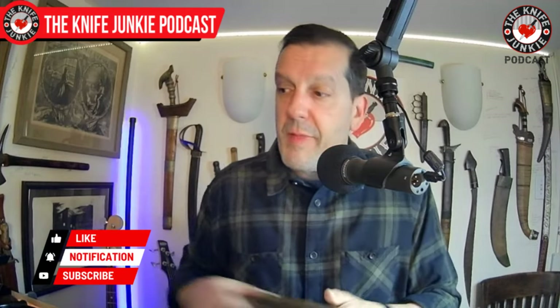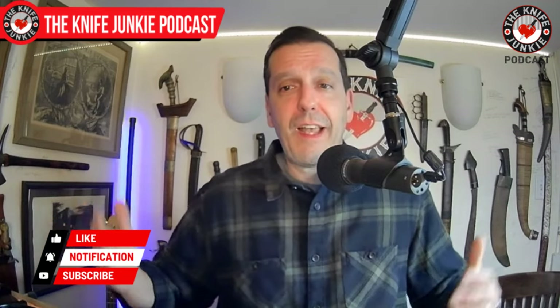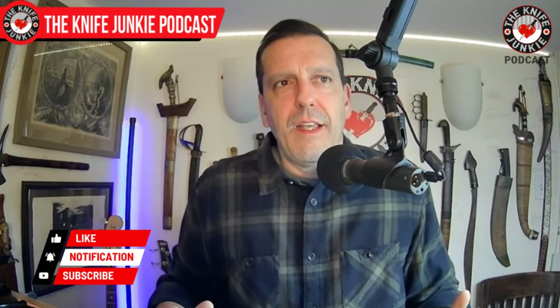Tell me what you had on you — put it in the comments below. The knives you guys mention make me think in different directions, and that's why I call this channel the Knife Junkie: I'm ravenous for knives in all directions — swords, tomahawks, small fixed blades, slip joints, any kind of folder or fixed blade. I'm just all in.